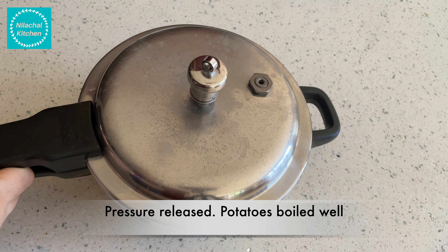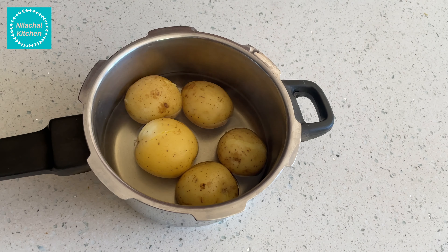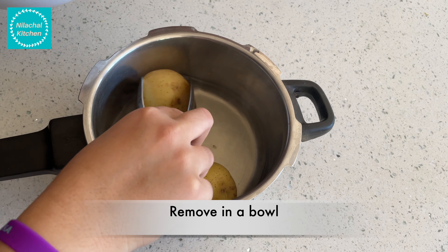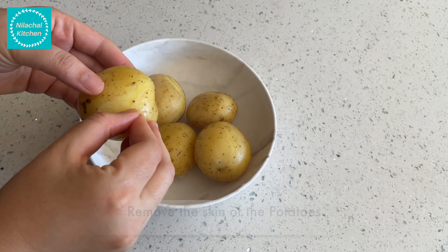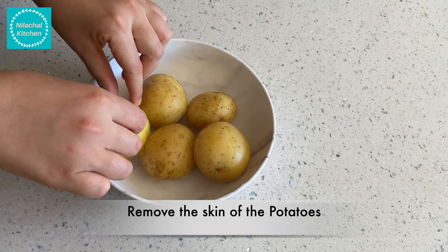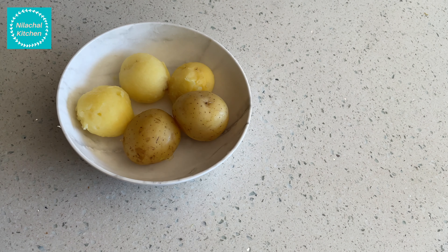Once the pressure is released and the potatoes are cooked, remove the potatoes in a bowl and let it cool. Now remove the skin of the potatoes.